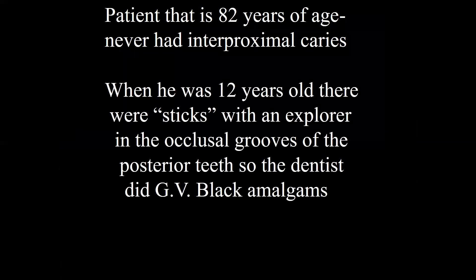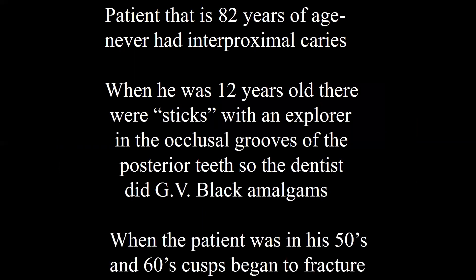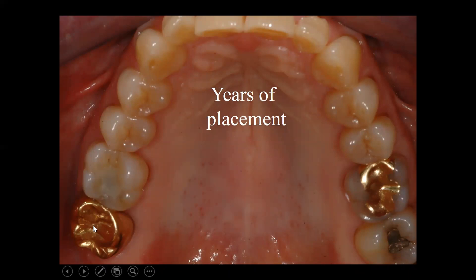This is a patient I've followed for many years. When he was 12 years old, there were sticks with an explorer in the occlusal grooves of posterior teeth. So the dentist at that time did regular GV Black amalgams, and they lasted a long time. But when the patient was in his 50s and 60s, cusps began to fracture, which led to full coverage crowns in some places. The amalgam fractured in this tooth and was replaced with a composite. The mesial marginal ridge fractured and was replaced with a gold inlay. That amalgam, which doesn't look very pretty, has been there since 1946.